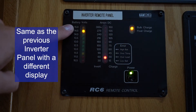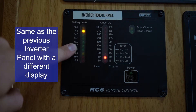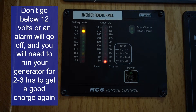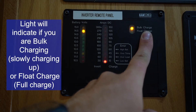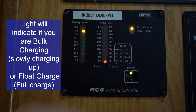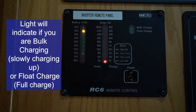The inverter panel shows your battery voltage for your house batteries. Anything below 12 volts will trigger the 12-volt alarm — a beep every 10 seconds — letting you know to start the generator. Once charging, the bulk charge indicator light will come on — either flashing or solid — to show the batteries are slowly charging. When the float charge light illuminates, your batteries are full.